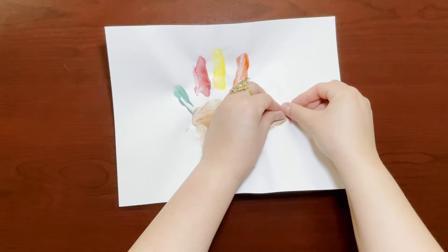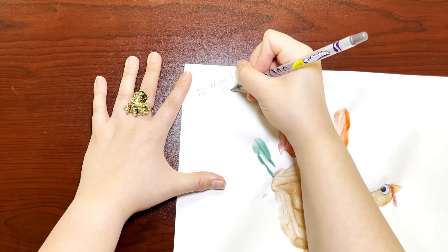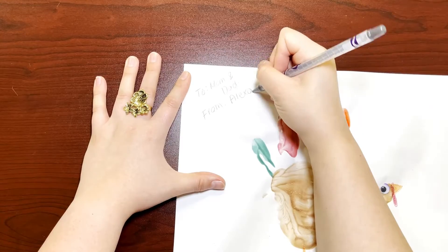Now add some glue to your googly eye and press it on. As a finishing touch to make your painting a gift, you can write a little attribute at the top.